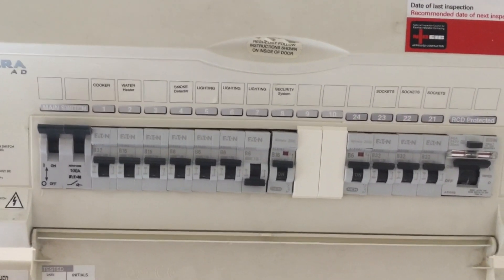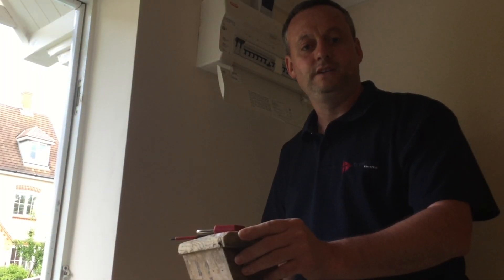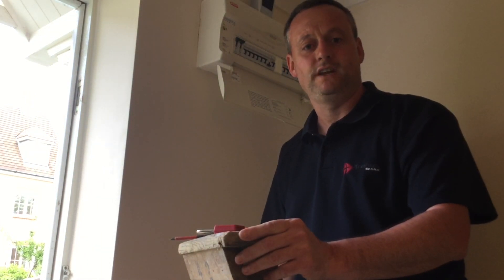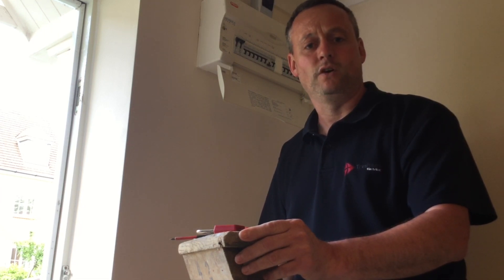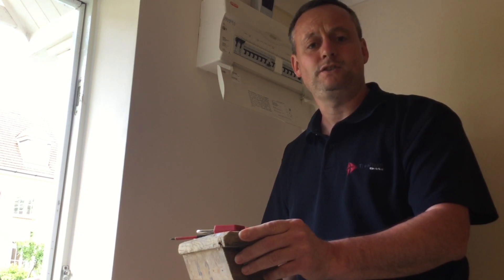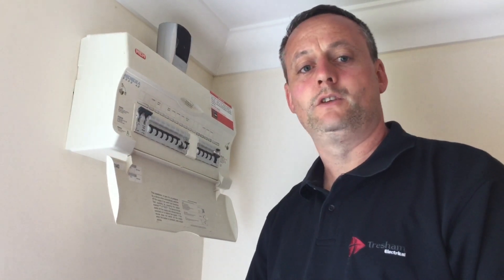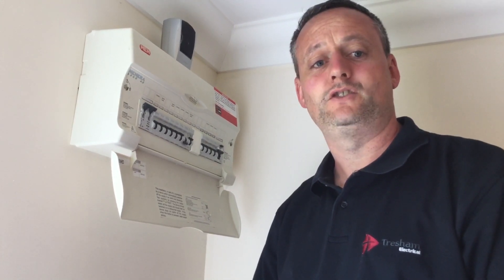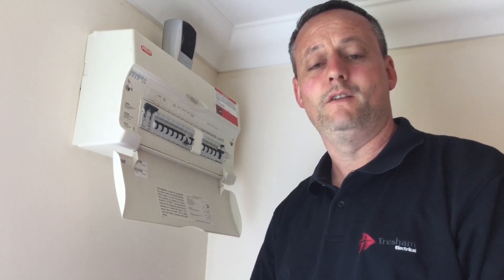Before leaving the consumer unit I must secure the isolation before checking whether the circuit is actually de-energised. I'm sure many electricians would say just run off and see if that circuit is turned off — but in wider-scale large industrial and commercial installations you cannot leave the distribution board to go and check. Somebody could return the breaker to the on position or replace a fuse while you've left. Therefore we must secure isolation in every situation before we leave the distribution board, regardless of whether we've chosen the right circuit breaker.